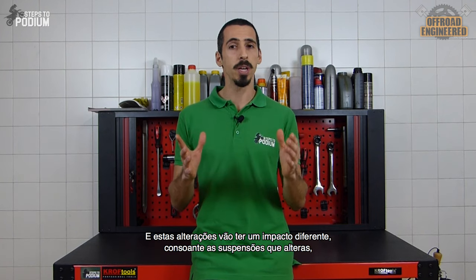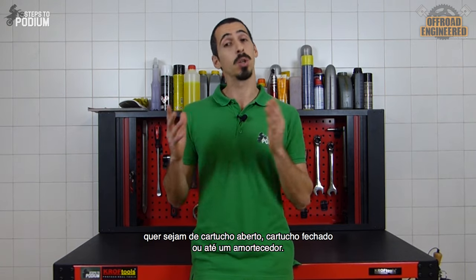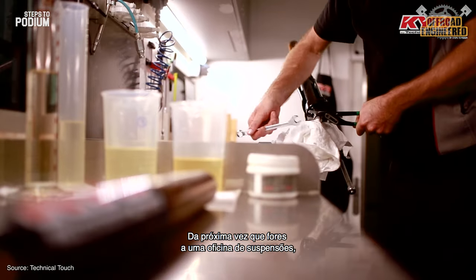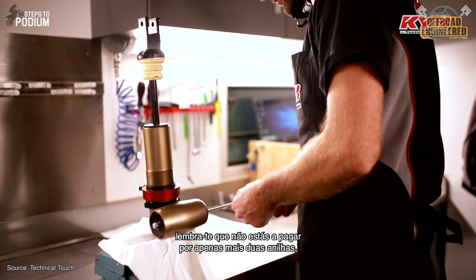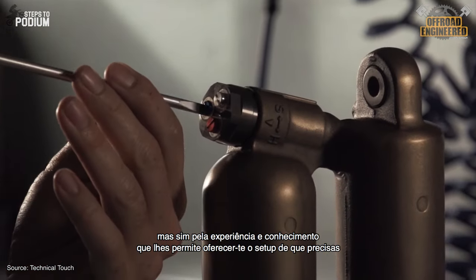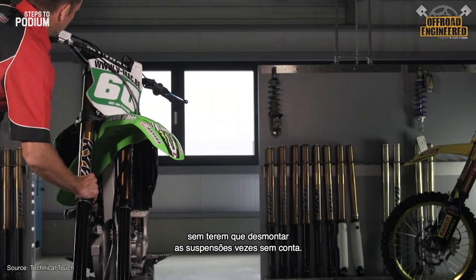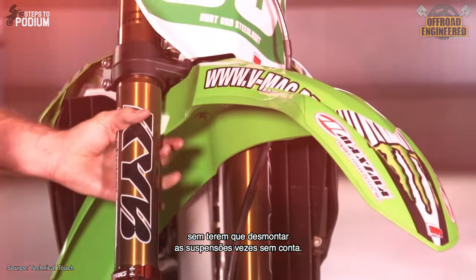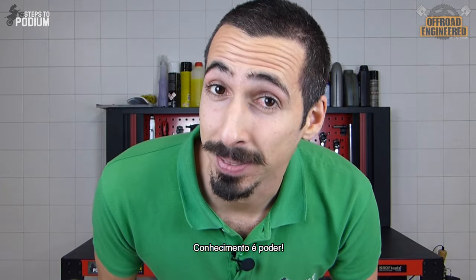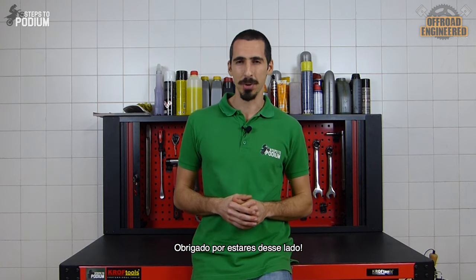These modifications will vary according to the suspensions you're working on, whether it's an open cartridge, closed cartridge fork, or even a shock. The next time you need to visit the suspension workshop, you will remember that you are not only paying for the extra two shims on your valves, but also the experience and ability in providing you the right setup according to your needs, without disassembling your suspensions over and over again. Don't forget to ask what they have done — knowledge is power.